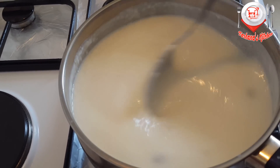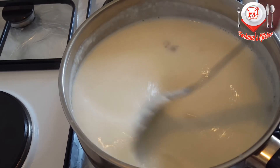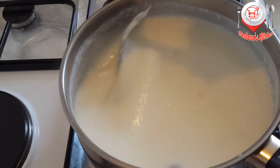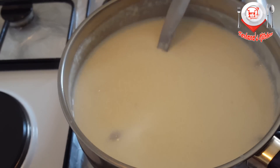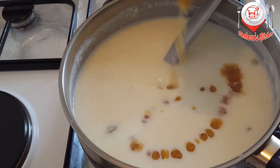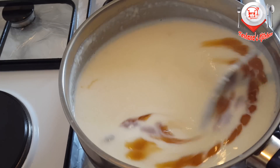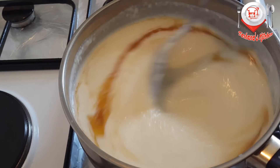For 1 and a half teaspoon of gulab jar, add 3 to 4 tablespoons of ghee to the mixture.